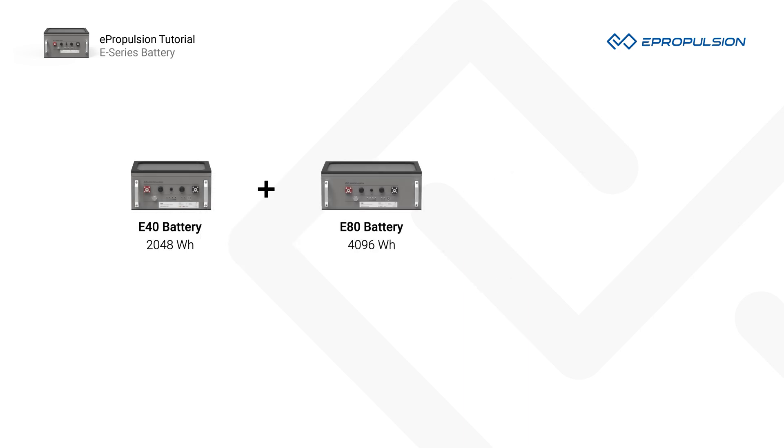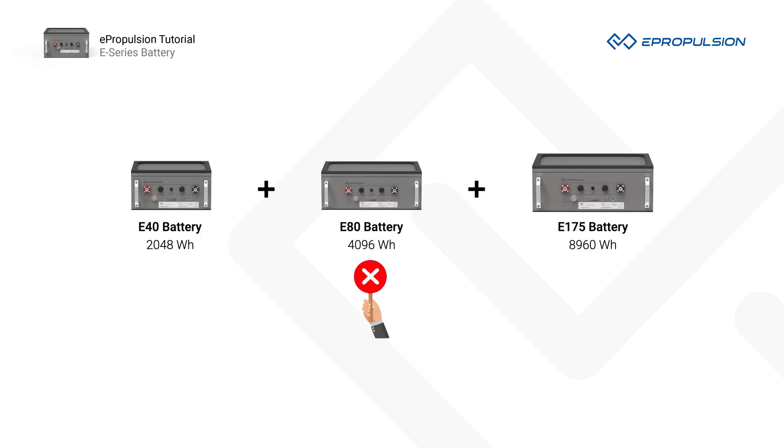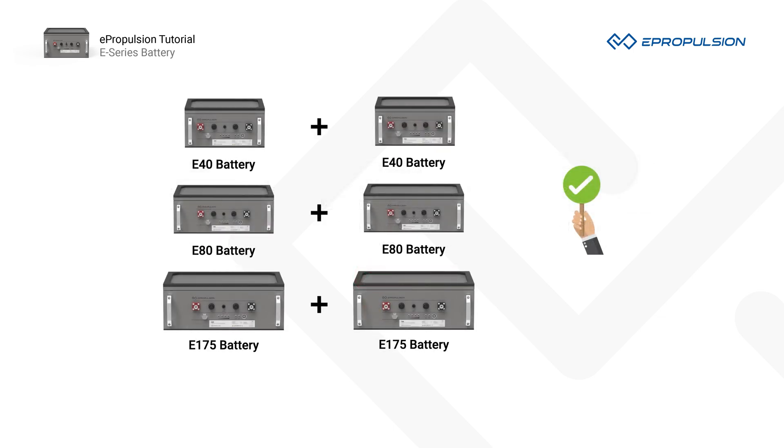Number 2. Different sized E-Series batteries are not able to connect in parallel due to variations between the BMS (battery management systems) and cell configurations in different models. Batteries should only be connected in parallel if their age and model are the same.